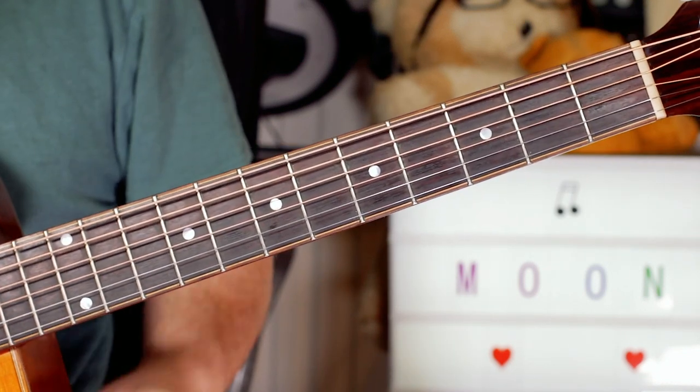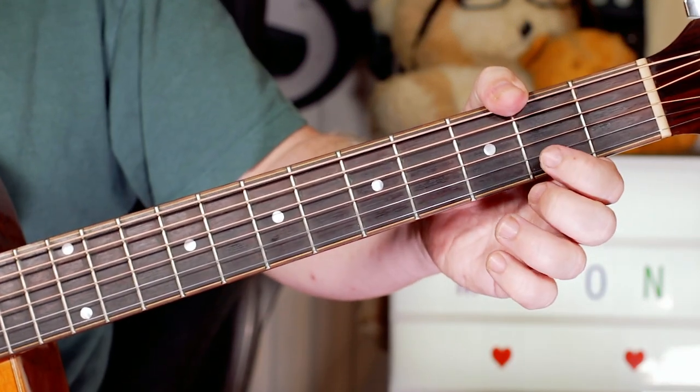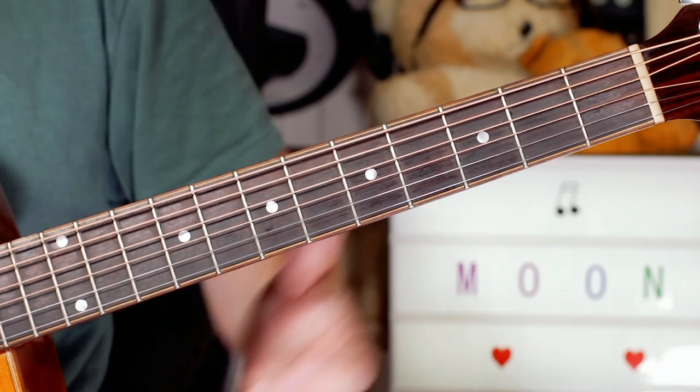Hey guitar buddies, continuing with the moon theme, I thought we'd take a look at Brain Damage from Dark Side of the Moon by Pink Floyd.